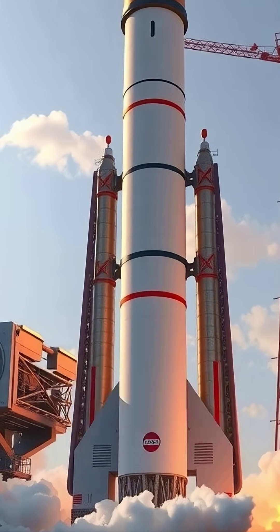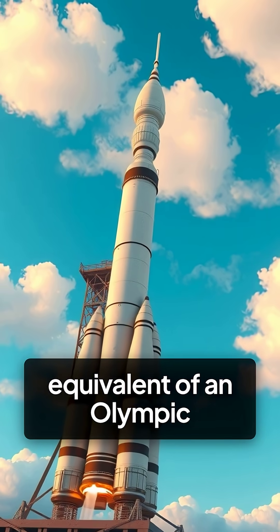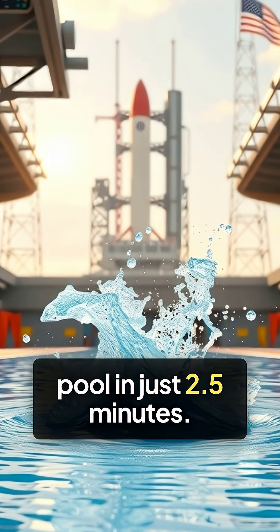The Saturn V moon rocket burned 20 tons of fuel per second, draining the equivalent of an Olympic pool in just 2.5 minutes.